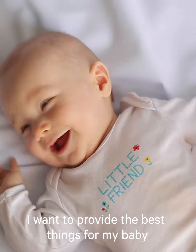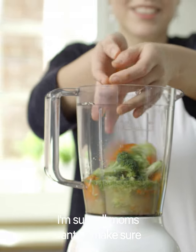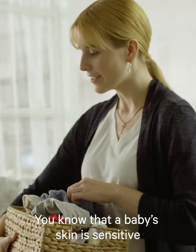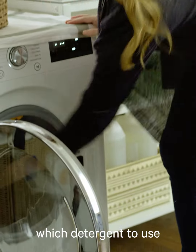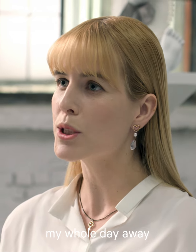I want to provide the best things for my baby. I'm sure all moms want to make sure that their babies eat and wore the best things. You know that a baby's skin is sensitive. I'm very cautious when picking out which detergent to use. Worrying about the baby can take my whole day away.